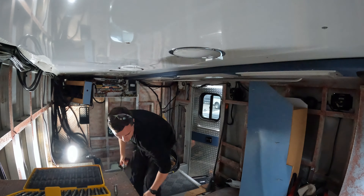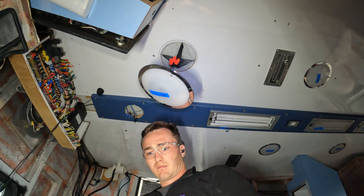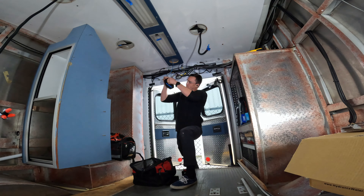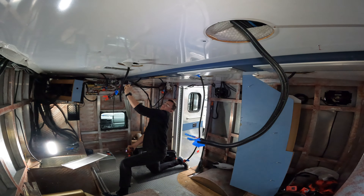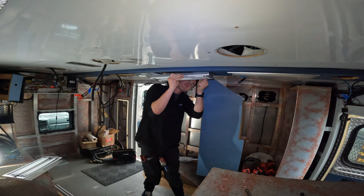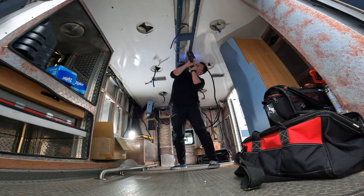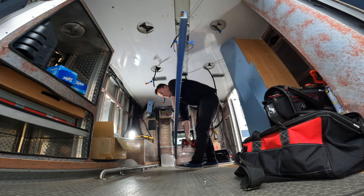I made sure to cut all the power to the back box to ensure that none of the wires were live while removing the lights and speakers. I took special care to label every wire and its position so that I could easily identify it later on when I start the electrical system. The last thing I wanted was to scratch my head trying to figure out what wire went where, but with a complicated system like this, mistakes are bound to happen.